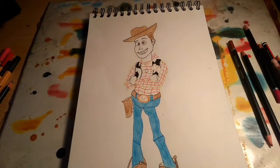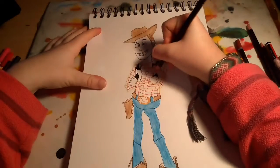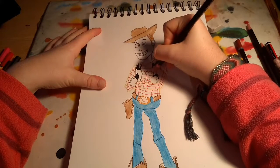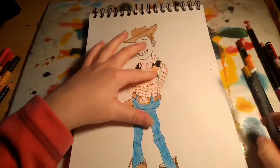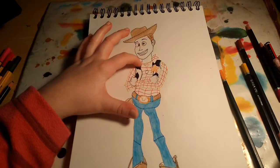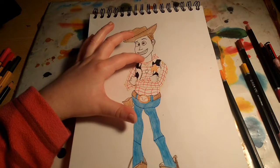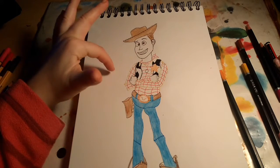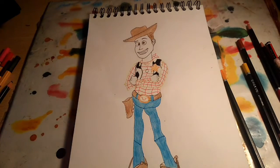Now we want to add colour to the star — it's kind of an orangey yellow colour, so we're just going to colour that in. Then we want to add the colour to the scarf, which is red. The shirt is like a yellowy colour but it's a darkish yellow. And we also want to add skin colour to his face, so let's go.